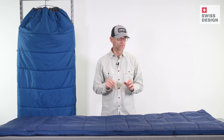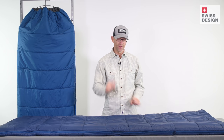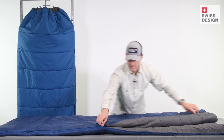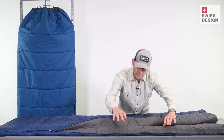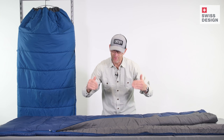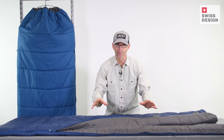MegaSleep uses synthetic polyester insulation which dries really quickly and lofts very well. Down the full length of the zipper, which goes in an L shape all the way to the end, is a plush draft tube that keeps heat from escaping through the zipper — and that's a major way for heat to escape from a sleeping bag.